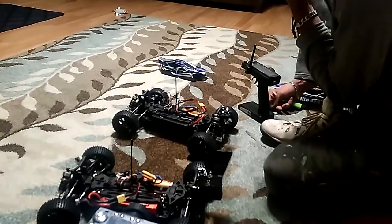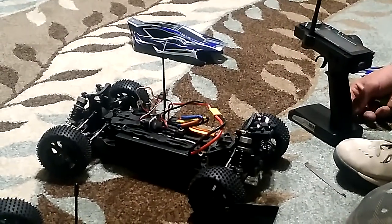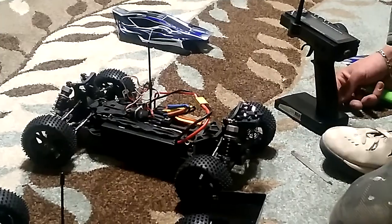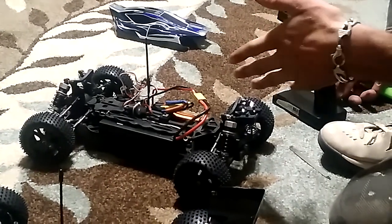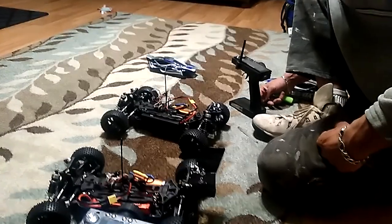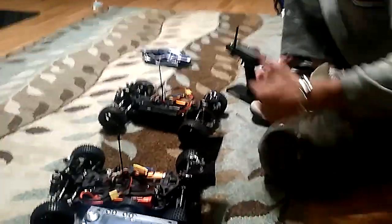And, of course, it doesn't. So we're going to have to figure something out on how to get these cars to steer in reverse, and we'll definitely let you know when I figure it out. Thanks for watching.